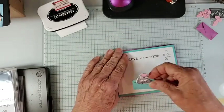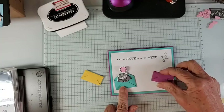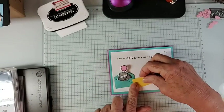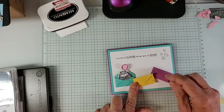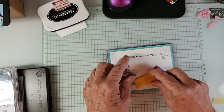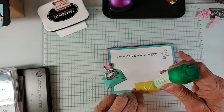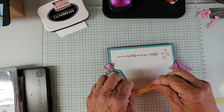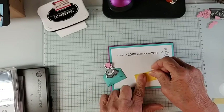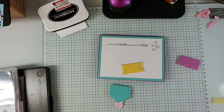We're going to put our little envelopes on the card in a cute arrangement. We'll put the yellow one in the middle and glue it down. The other two we'll put on with dimensionals.